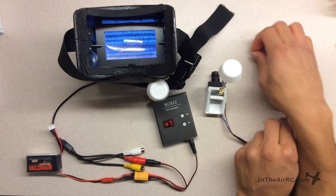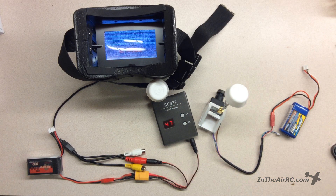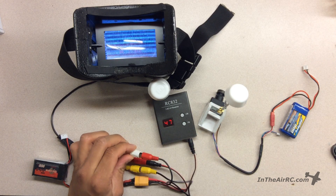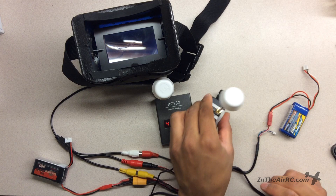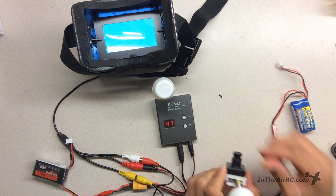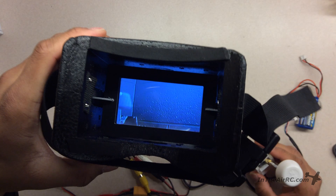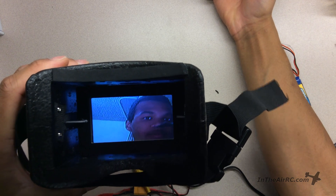Now I'll plug in the... I'm missing one thing — the video link. And as I said, all of these cables come with the kit. Now I'm going to take the lens cap off, and then you can see I have this hooked up. There I am on the screen. Hello.